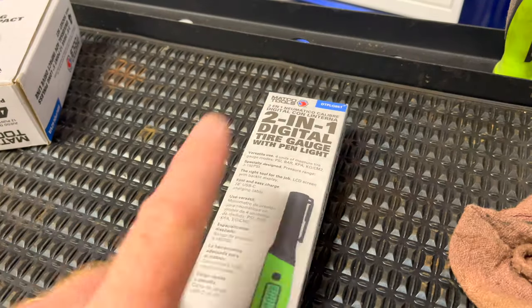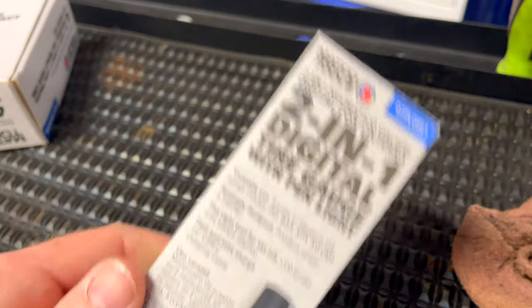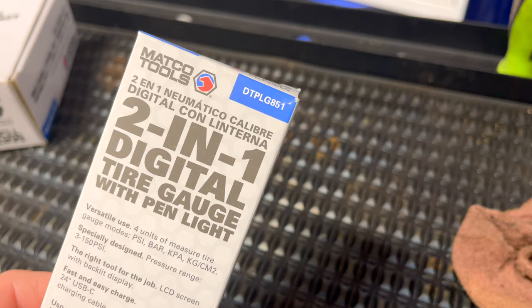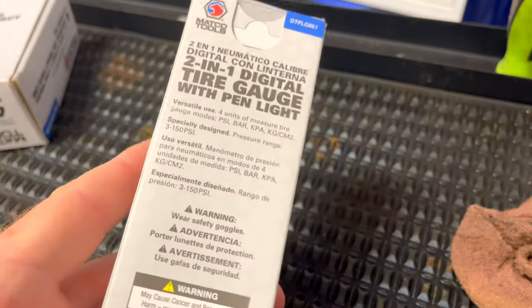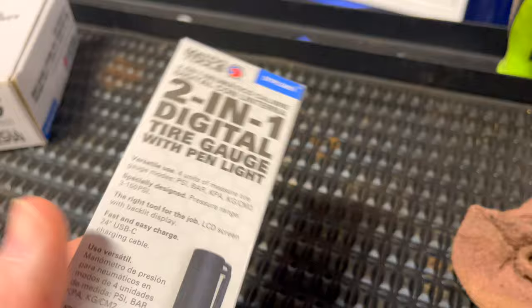All right guys, so today we're going to be taking a look at this brand new two-in-one digital tire gauge with light. It's the DTPL G851 by Matco Tools. We showed this the other day on the video, but today we're going to be opening it up, giving it a trial run, checking it out, and seeing what it's all about.